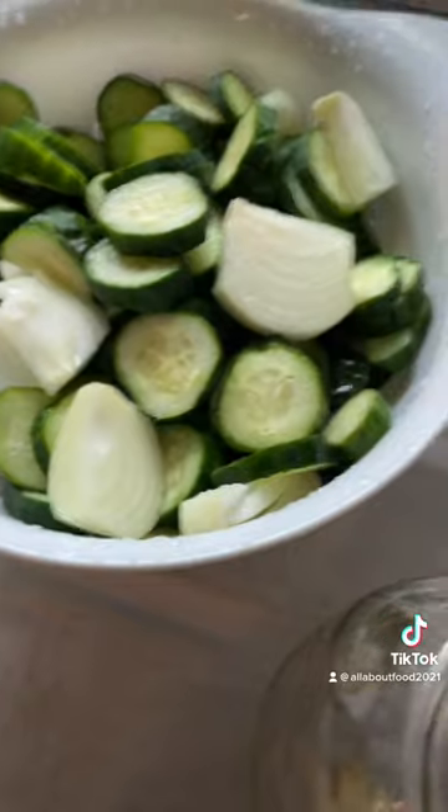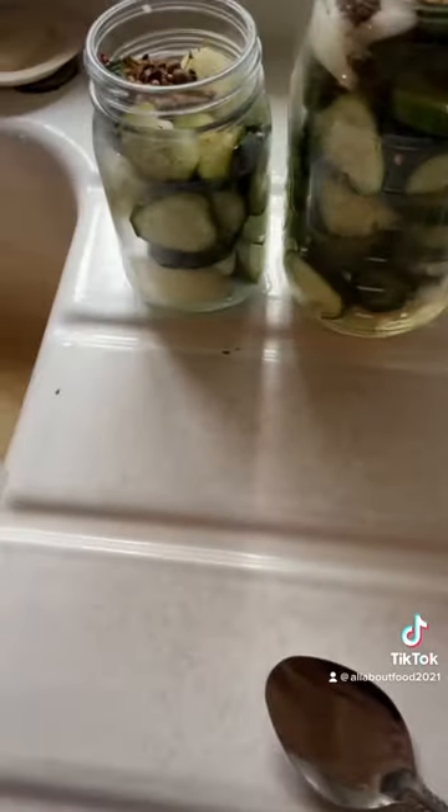Pack your jars. I'll put some garlic in the bottom of mine. And that's a piece of onion. I had enough for a pint too.